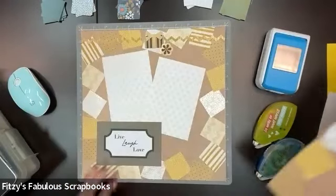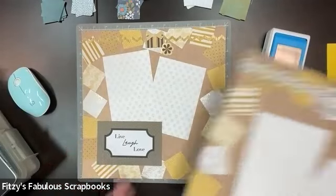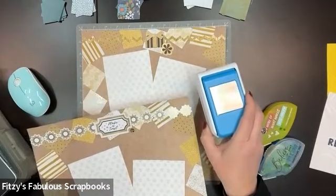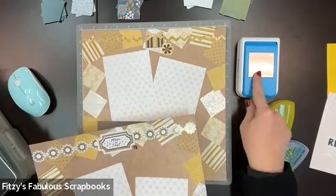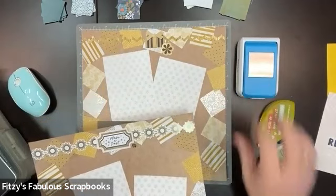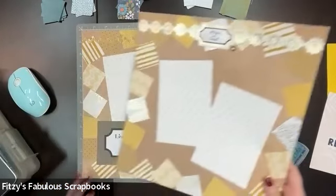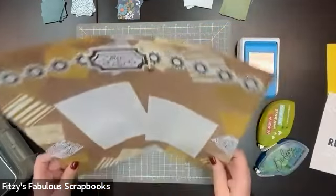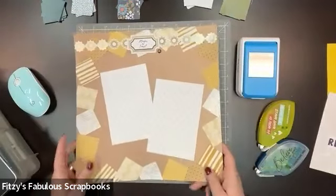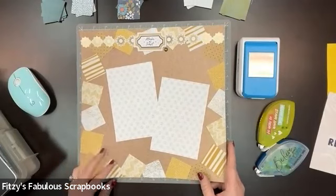I liked it so much that I did a second one. Now, the cool thing about this is, if you don't have the square punch but you have the circle punch, it'll work the same way. Both the circle and the square punch are about an inch and three quarters in size. This is a really quick, fun, easy layout. We created this last weekend on our client retreat down on Cape Cod. We had such a great time, and people loved this layout.